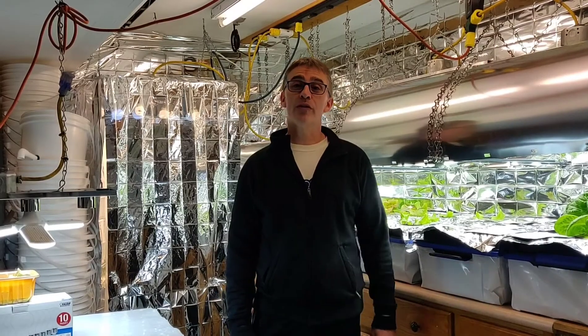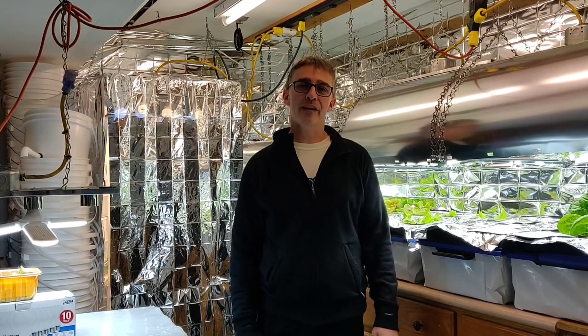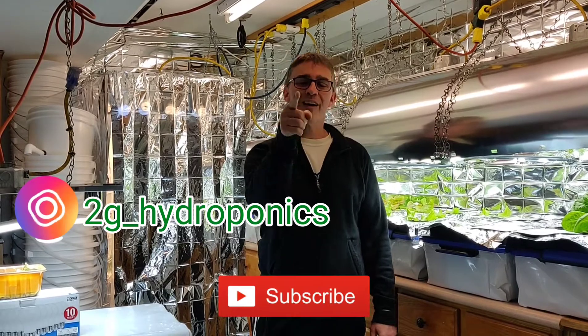Now you can see how important it is to keep the water covered, keep that light out, keep the algae off your plants. I hope that's helpful. If you like what you saw, subscribe, give me a thumbs up and I'll see you next time.